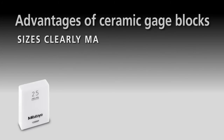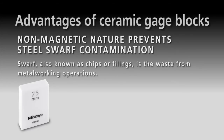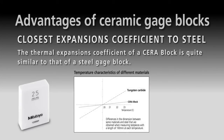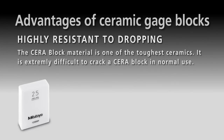Sizes are clearly marked. Non-magnetic nature prevents steel swarf contamination. High wringing force. Closest expansion coefficient to steel.